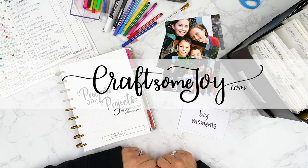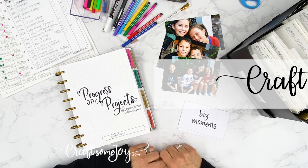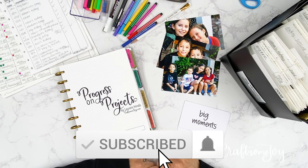Hi, this is Lauren with CraftsomeJoy. For those who are new here to my channel, I want to say welcome, and for you subscribers, a huge thank you. Thank you for being the heart of my YouTube channel.